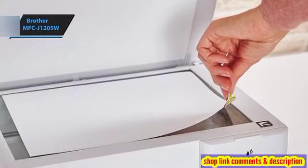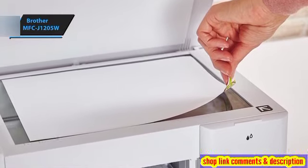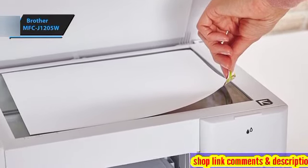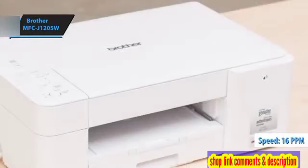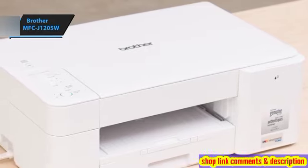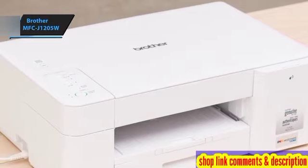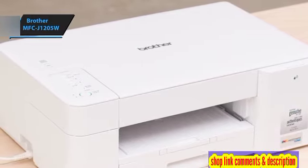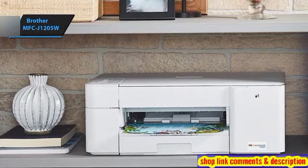The MFC-J1205W includes USB 2.0, 802.11 BGN Wi-Fi, and Wireless Direct as standard interfaces. With a rated speed of 16 monochrome pages per minute (PPM), it offers respectable performance for its price point. The four included ink cartridges are estimated to last a year, assuming your annual print and copy volume doesn't exceed 750 pages, equating to roughly 63 black and white or 50 colored pages per month.